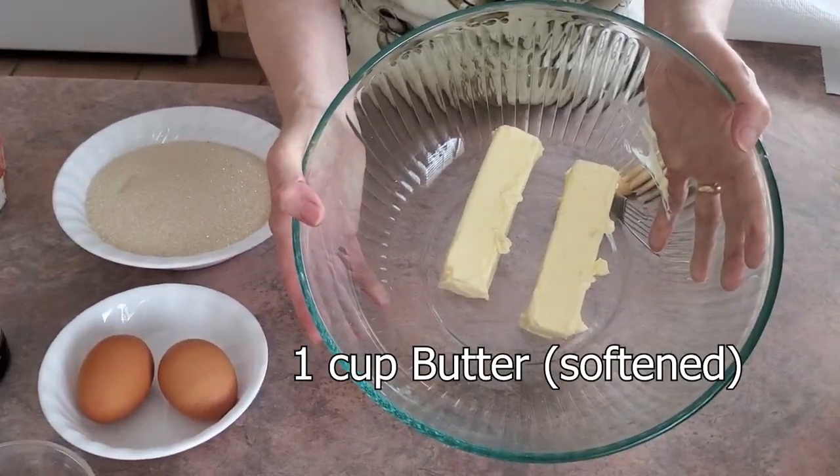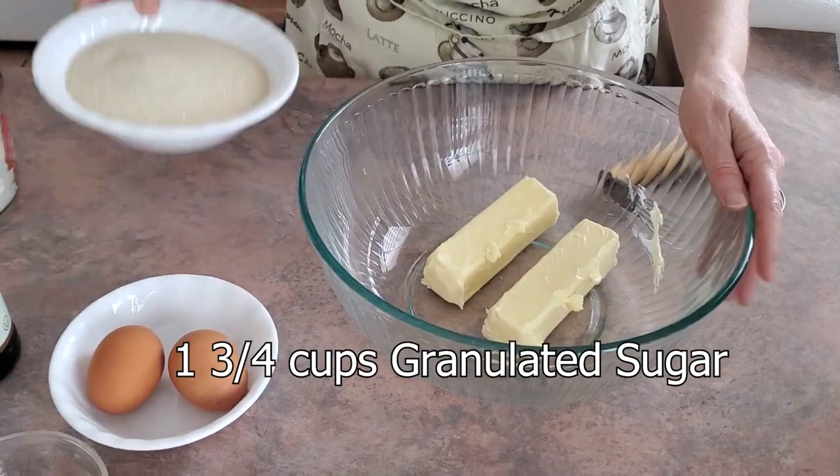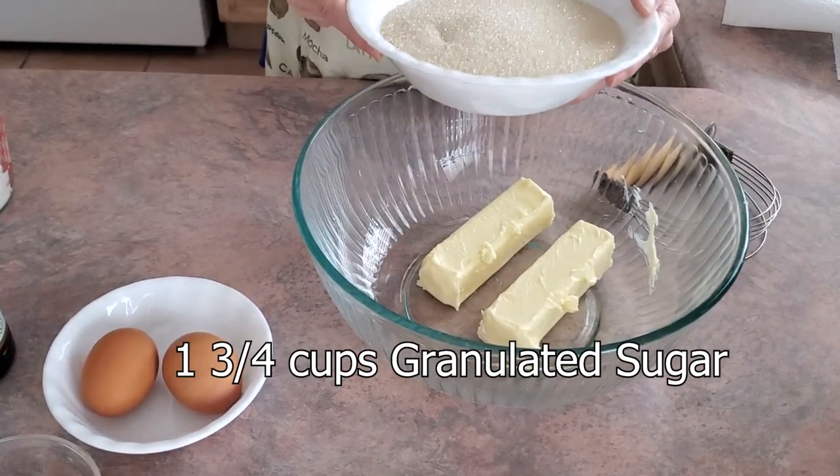You will need two sticks of softened butter, so that's one cup. We're going to add 1 and 3/4 cups of granulated sugar.